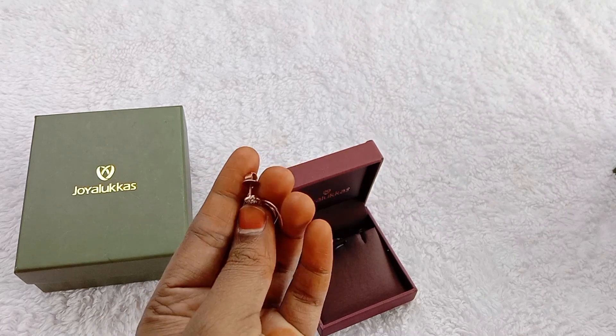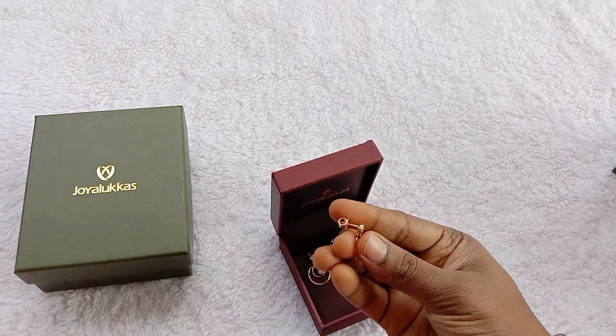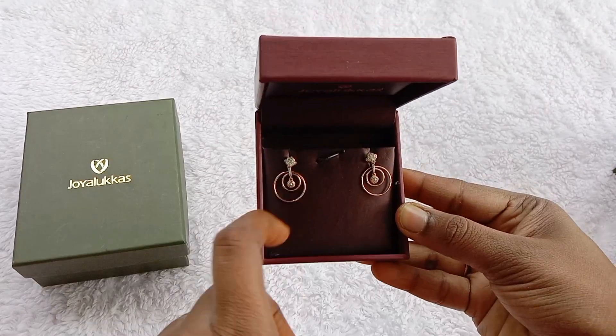Now, if you look at this, it is a J, R, K grade. This diamond costs 16,000 plus for two earrings. One earring is 8,000.